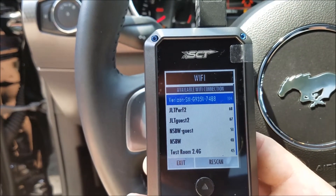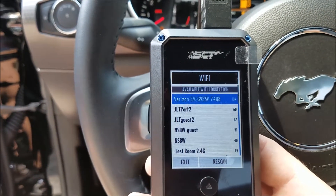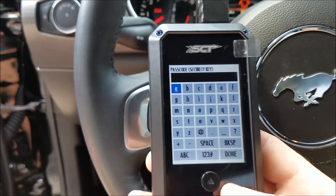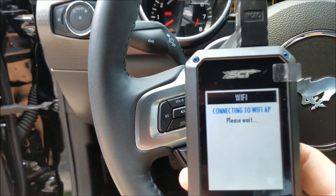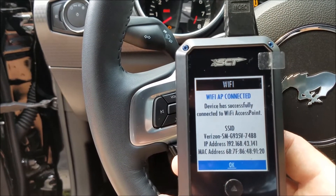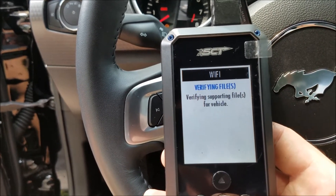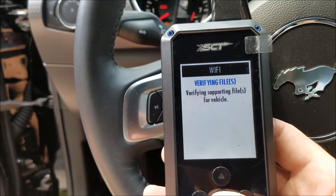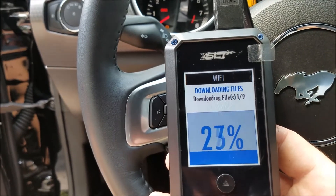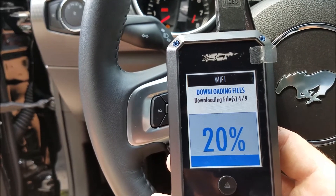It'll give you available networks. You would select your network and link it just like you would a cell phone, tablet, or any other device like that. Our hotspot is right there — I'm going to select that. It's going to ask for your passcode, so go ahead and enter your security key. Successfully connected to our hotspot.